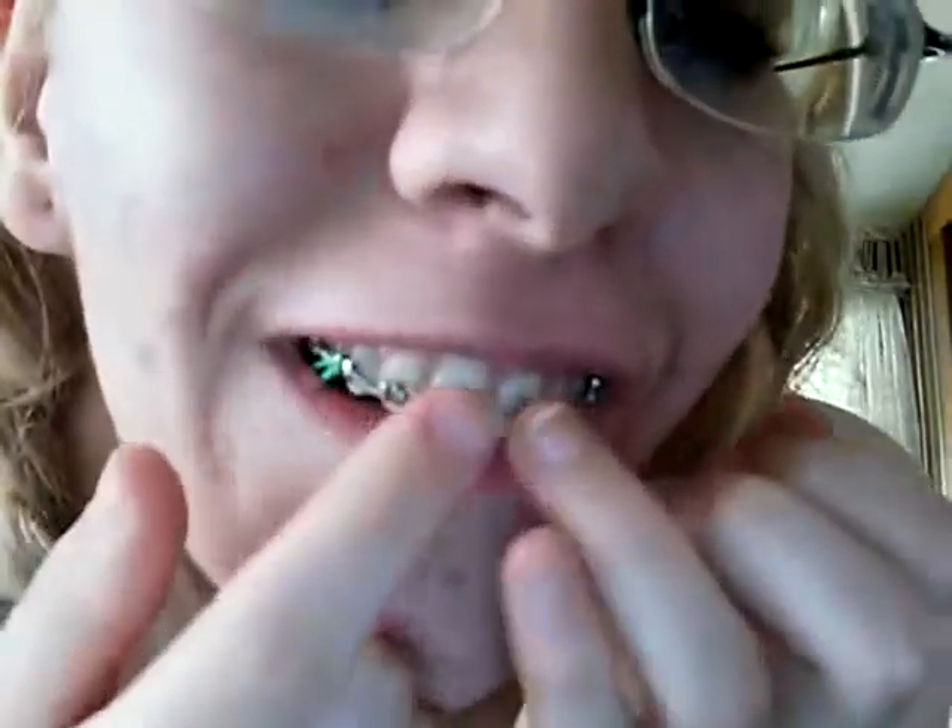After that, they have the wire. The first wire is definitely the most painful wire. In fact, the first four wires are the most painful in my opinion because they do the most adjustment to your teeth. All your teeth are out of alignment, out of whack. What they do is they take this wire and thread it through.